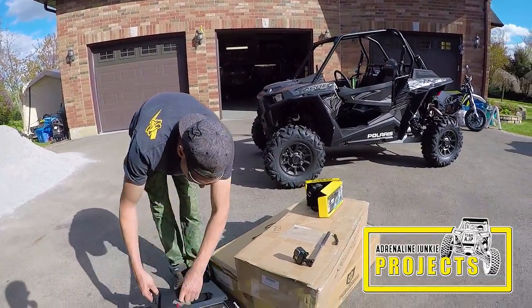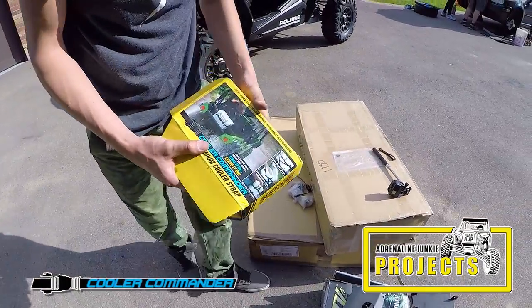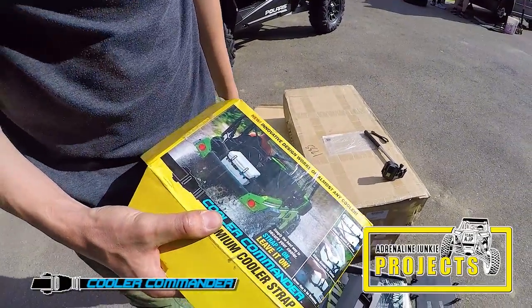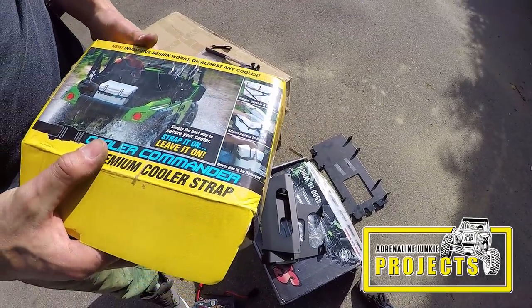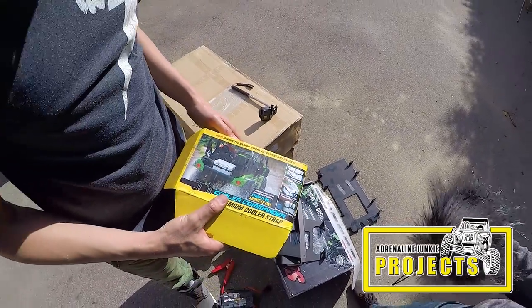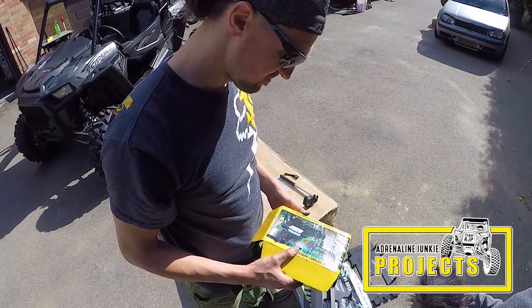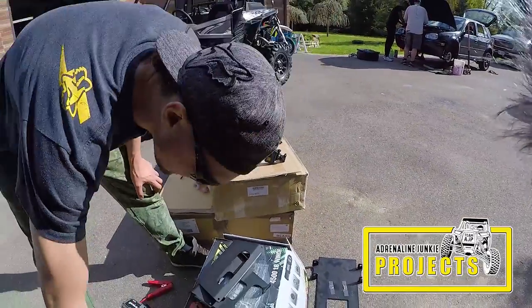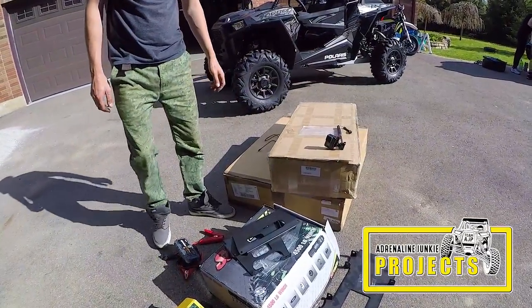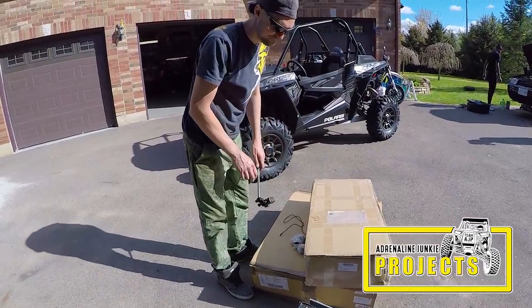We've got some other goodies here. I got this a while ago — it's a Cooler Commander. You've got to stay hydrated on the trail; it just keeps the cooler in place and locks it down. I met these guys out at Mud Nats in Texas — the guy that developed it is a super friendly guy. You've got to support the small guys. I'm going to use this to strap my cooler down for all my cold bottled water on the trail.